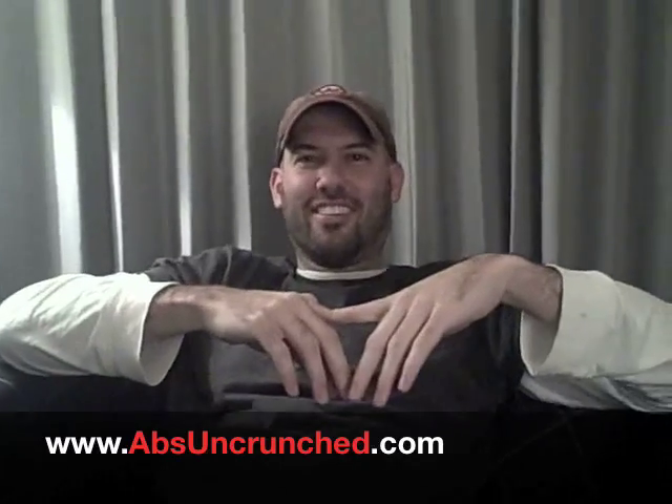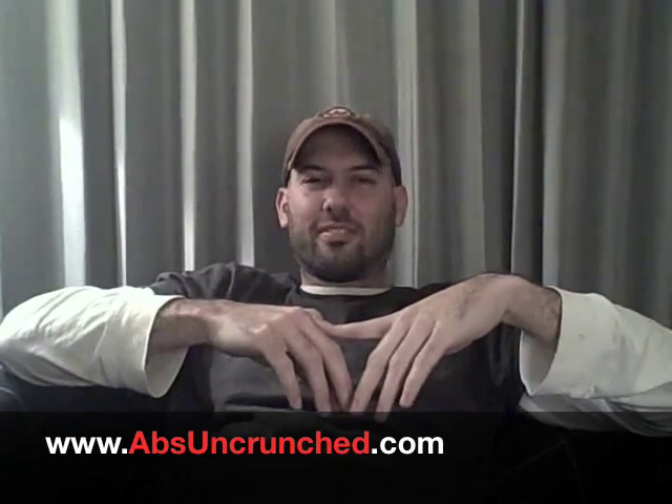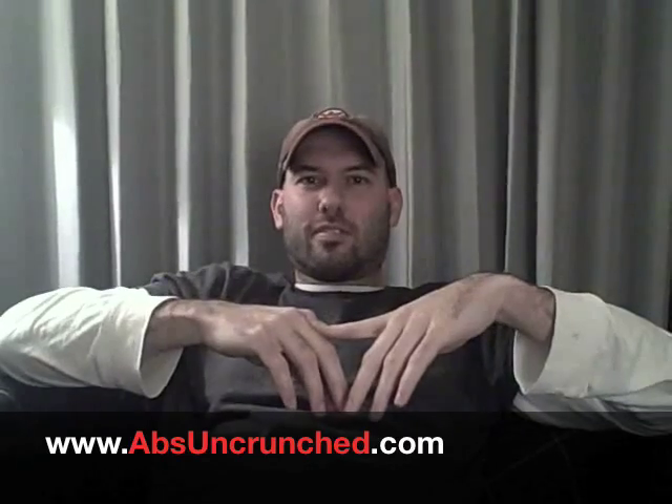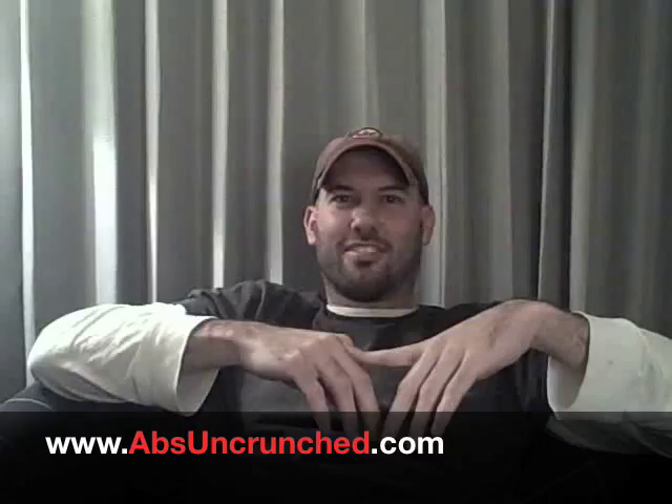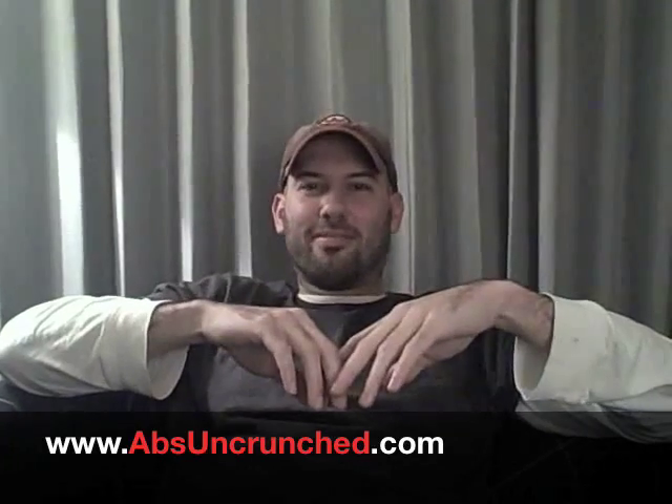We really appreciate you coming to us and telling us about this six-pack abs program. AbsUncrunched.com is the web address — go to www.absuncrunched.com. What about .net, .org, .mobi? Don't go to those. Keep it simple — .com. Abs Uncrunched, people! Start using it. This is Regis Philbin, and we'll see you next time.